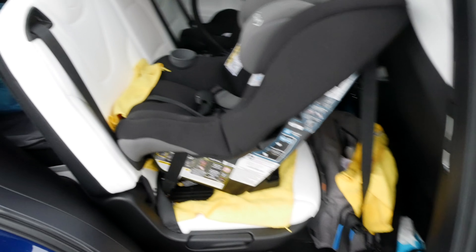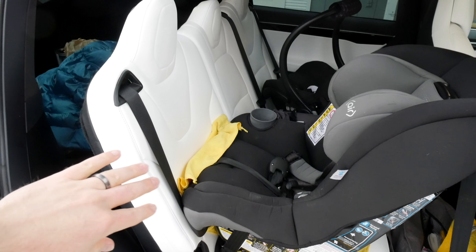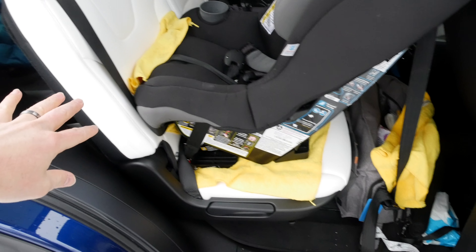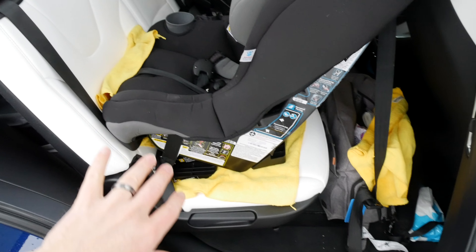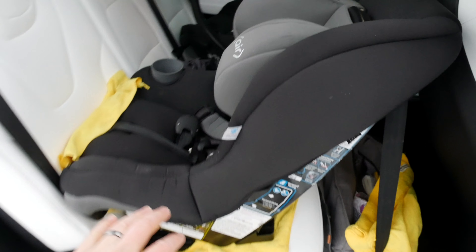Here's the same car seat in the Model X. I've got the second seat back as far as it'll go. It's not in the recline position but in the regular position, as far back as it'll go. It's at the same angle — you know, this thing that tells you whether it's level — I didn't have to adjust that, so it's the same in both vehicles.